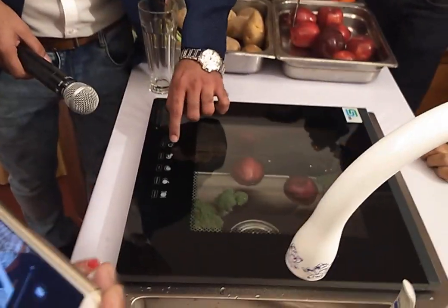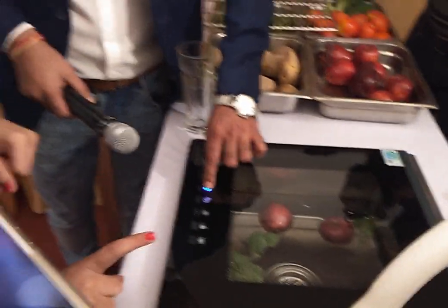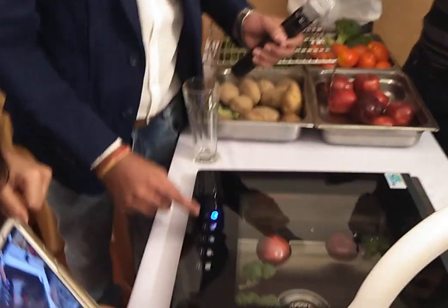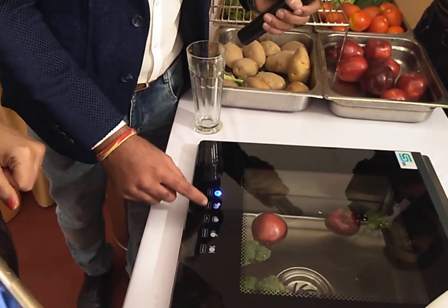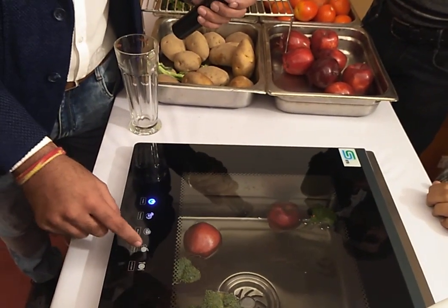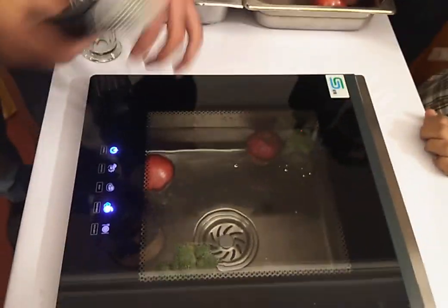Now we have to switch on the power — we press for 3 seconds. Now it has started. These are the different functions available: for example, seafood, meat, vegetables, and taklali. So now we have selected vegetables or fruits, and we will start this. The ultrasonic effect has now started.